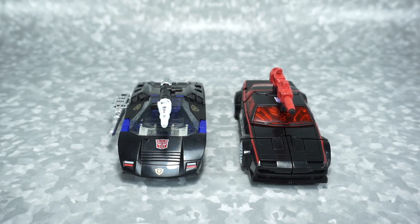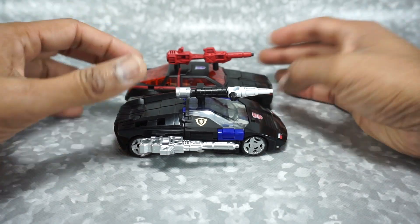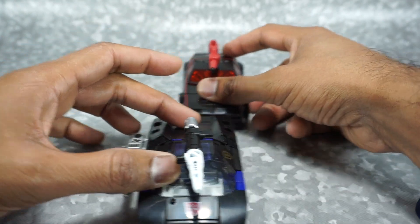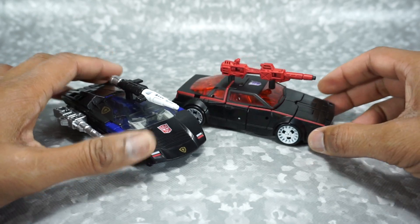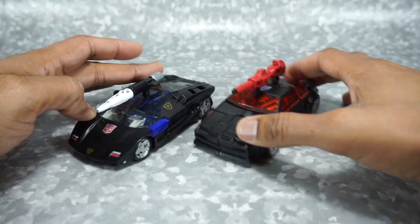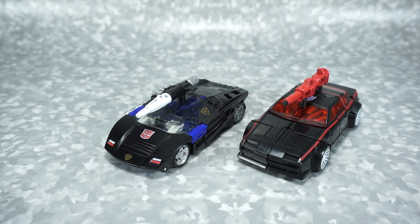For a quick size comparison in vehicle mode, here it is next to the Earthrise Runabout — pretty much the same length, slightly wider (it is a Lambo, and Lambos are usually wider), and slightly shorter, but overall the dimensions are very close. Black vehicles always look nice — I don't know what it is, but they always come out nice and look good both on camera and in person.